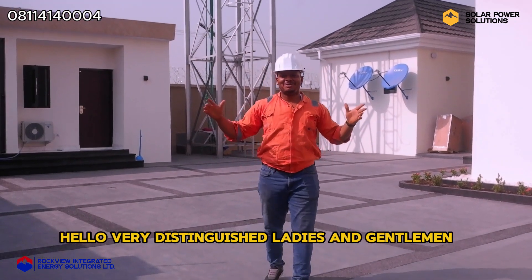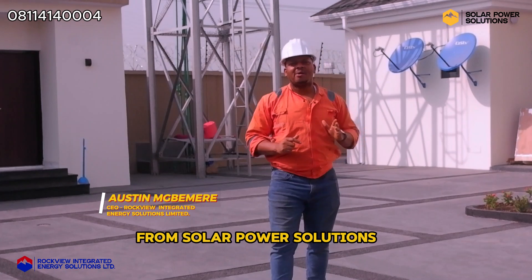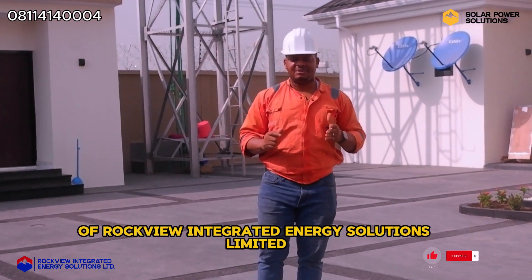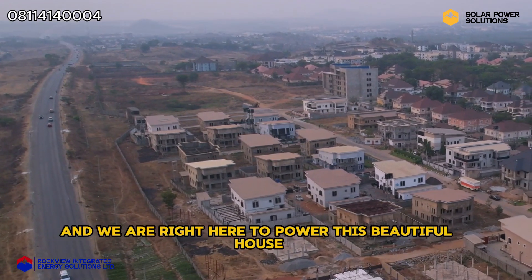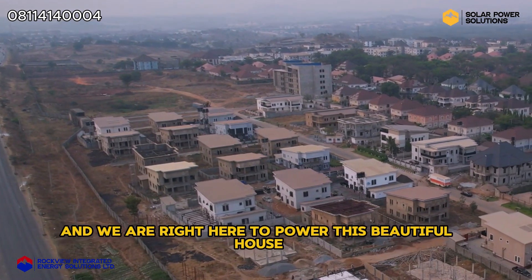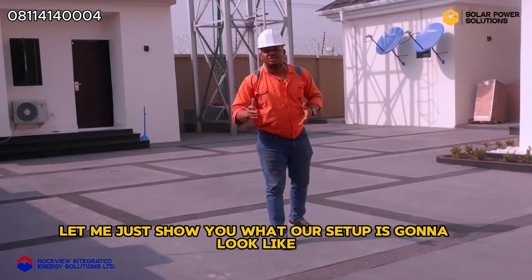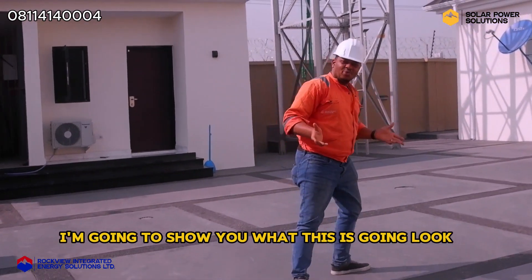Hello, distinguished ladies and gentlemen. My name is Austin Mbemre, the innovative solution provider from Solar Power Solutions, a product of Rockview Integrated Energy Solutions Limited. Today we are in the city of Abuja, and we are right here to power this beautiful house with solar. Let me show you — we're just about starting. Let me just show you what our setup is going to look like, and by the time we're done I'm going to show you what this is going to turn out to be.